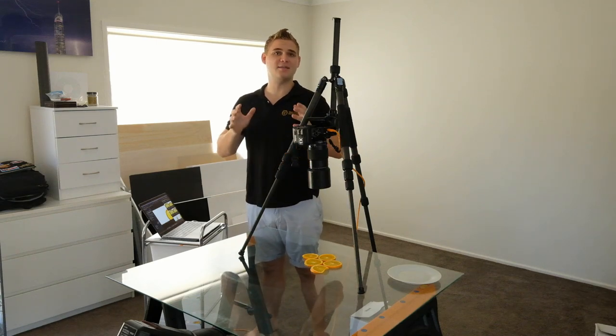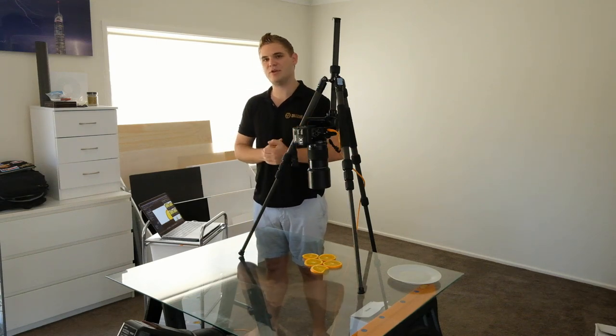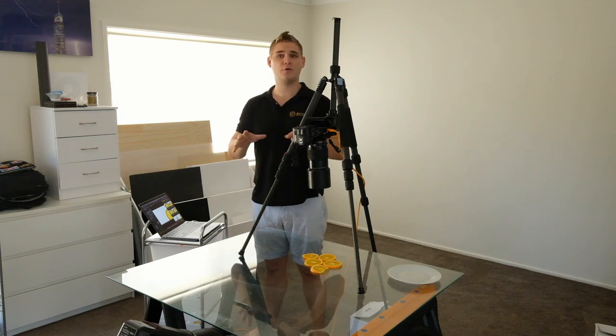Hi, it's Ryan from Ryan Fowler Photography and in this tutorial I'm going to teach you a studio setup and technique you can do at home that's easy, it's simple, and it turns out some really great results.